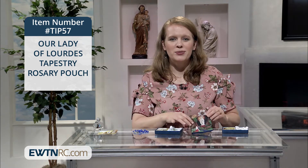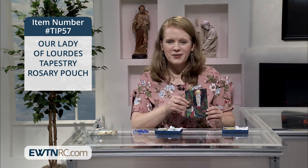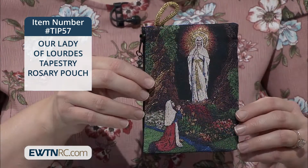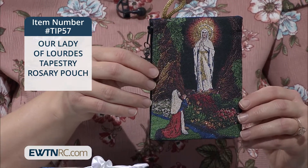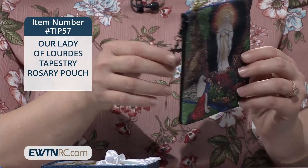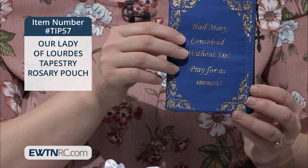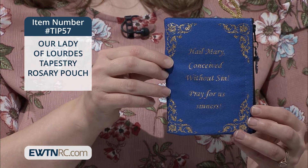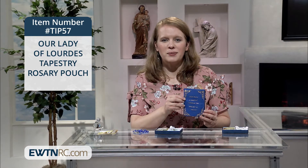We have an Our Lady of Lourdes tapestry rosary pouch, perfect for storing a rosary. This spacious tapestry rosary pouch features an image of Our Lady of Lourdes and St. Bernadette on one side, and on the reverse, stitched in gold thread, is the prayer: Hail Mary, conceived without sin, pray for us sinners. The zippered pouch is lined with nylon.